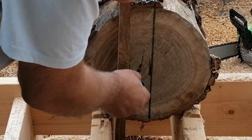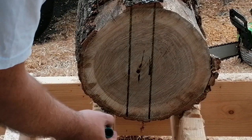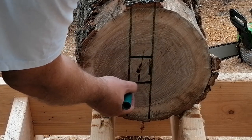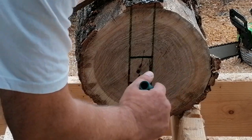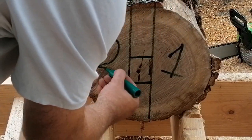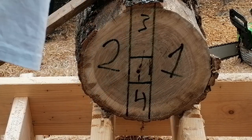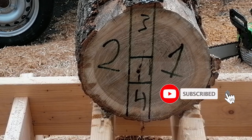In this log I will take around one and a half to two inches on each side. Here you see me marking out the blanks — I will get two bowl blanks, nice sized ones, and two other blanks for either spindle turning or other uses like pen turning or whatever. So four pieces total, and one for the burn pile.